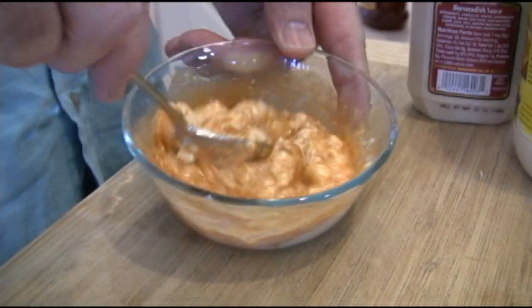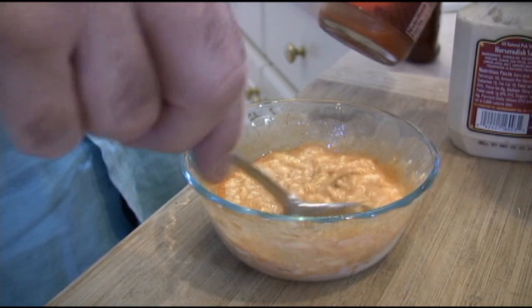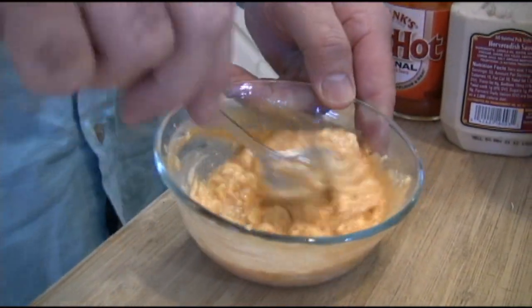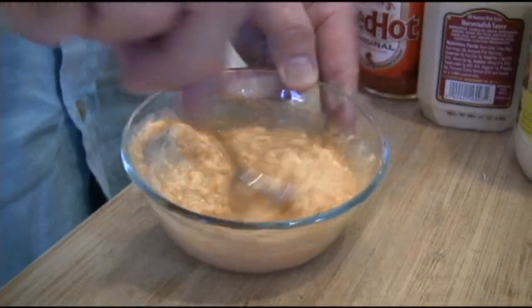I can smell it already — should we call the fire department? It's not going to be too bad, I don't think. Just incorporate this really well, make it nice and creamy, and then we're going to put that right over top of the shrimp once we take them off.